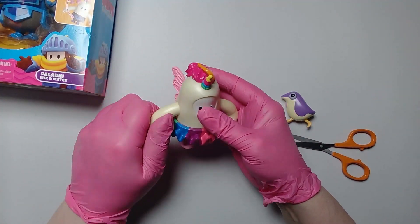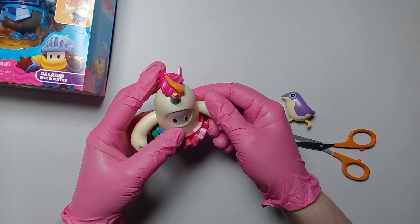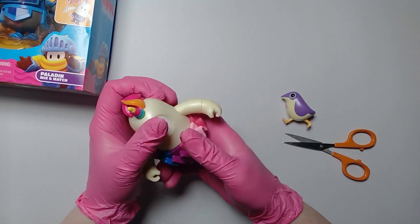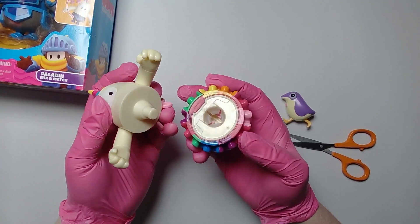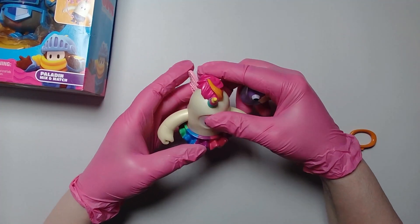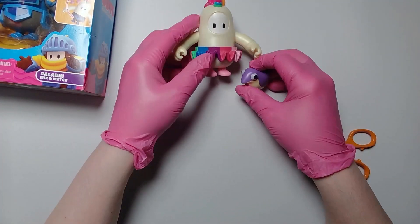And here we go, we've got the unicorn. They're actually really good quality, they're very solid. These are the official ones — very, very good — and of course if you want you can swap the pieces over as well. And you've got the penguin with that one, that's pretty cool.